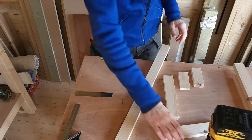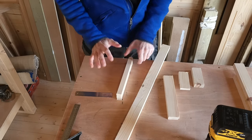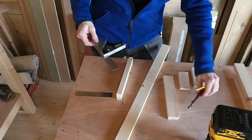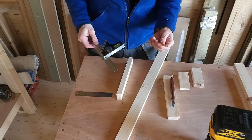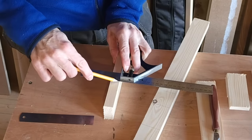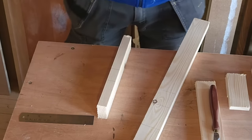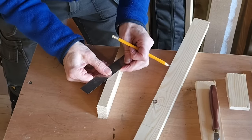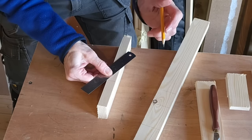The next thing we need to do is set the depth of the router bit, and to do that I need to find exactly the middle of the piece of timber. So I'll take a square — you can use a marking tool, which I do like, or a very sharp pencil. I'm going to mark two lines on the edge of that timber and then take a straight edge and make a cross between those two lines.